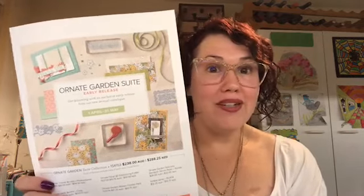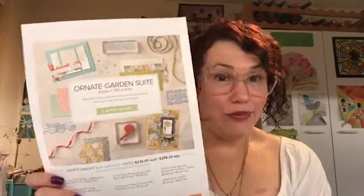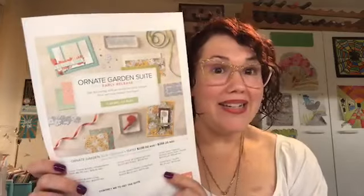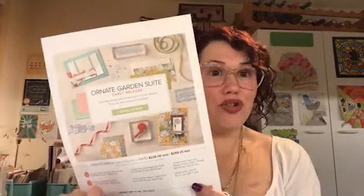Hey guys, Ellen Wilbridge here, Independent Stampin' Up Demonstrator in Australia. I have something very exciting — my favourite delivery man in the whole wide world, Bob, has just been to my house and delivered the Ornate Garden Suite pre-order. This is a pre-order for demonstrators, so if you want to join my team you can get this too. It's a sneak peek from the 2020 to 2021 annual catalogue — customers can get it in April, but as demonstrators I can have it now. So exciting! I'm going to show you all the products.